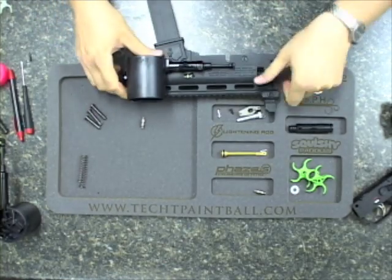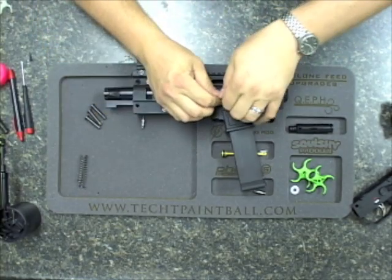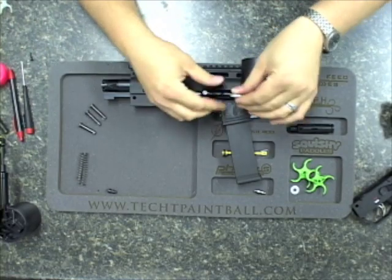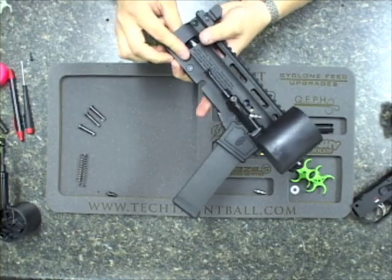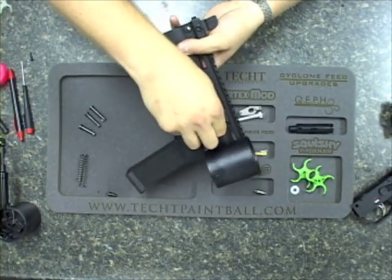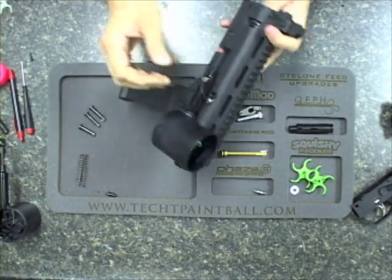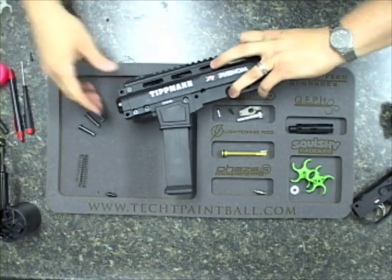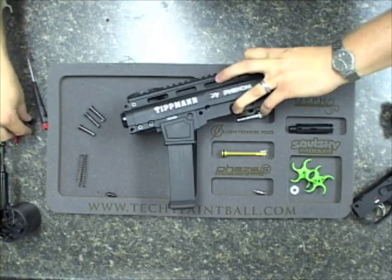So all we're going to do — let me do this right side up so you guys can see it. Take that off, take my fitting, slide the valve forward, and just pop it in, slide it forward. And we're going to go ahead and put in our pins and reassemble the gun.